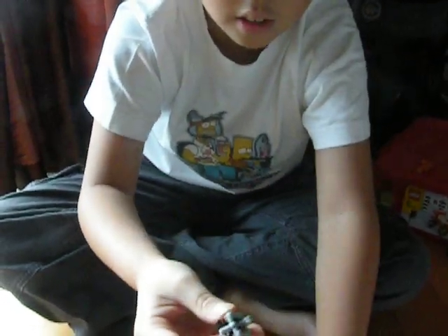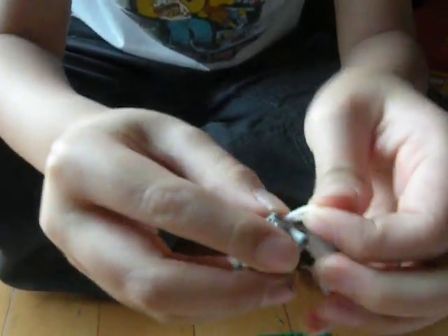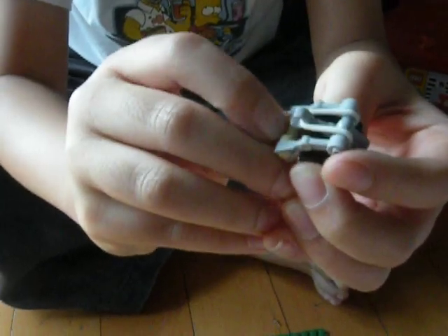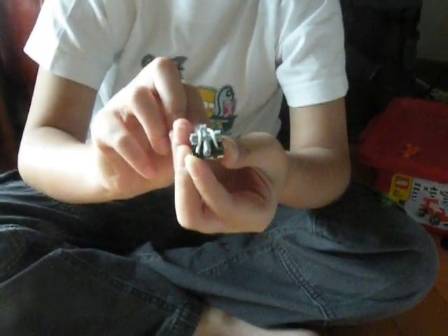And then you get the rubber band and put it over, so it looks like that. Now it can do this. Then you get your stud and put it in between the rubber band. And now you are just ready to catapult away.